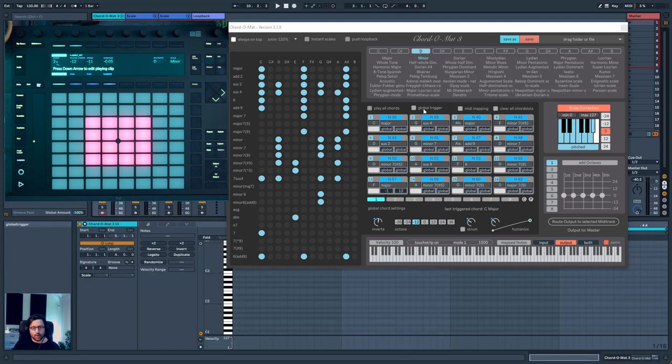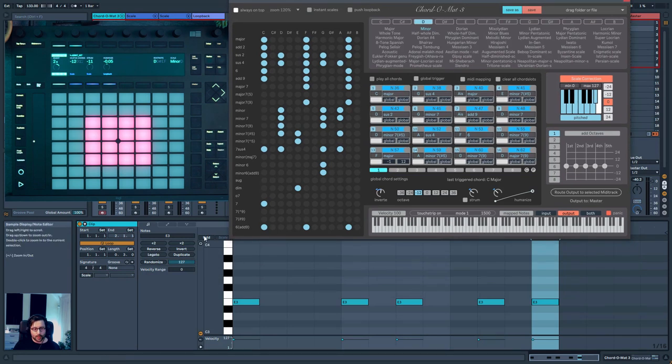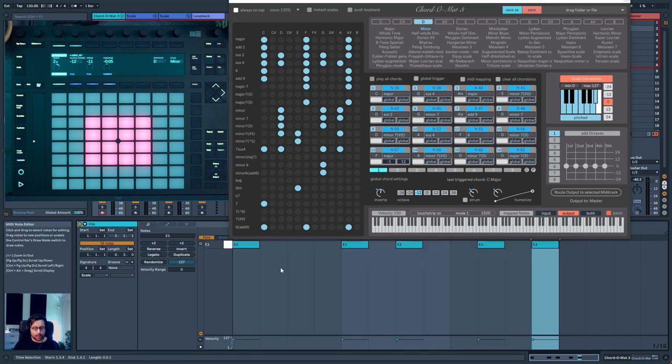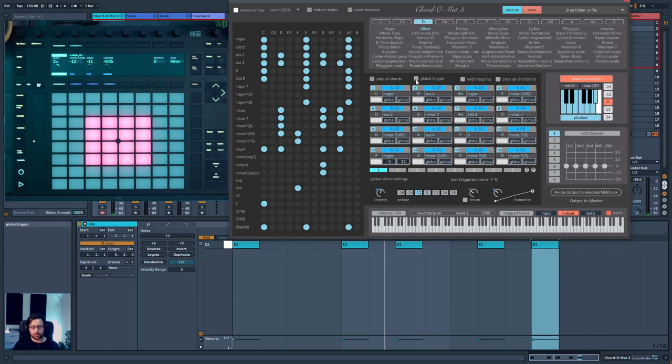You have a 'Global Trigger' mode, which is useful if, for example, you have a MIDI clip with just one note playing in a rhythmical way. With Global Trigger, you can press play to replay the clip but change the chord it's playing on the fly. This is handy if you have a rhythmical pattern and you want to add chords to it in real time.